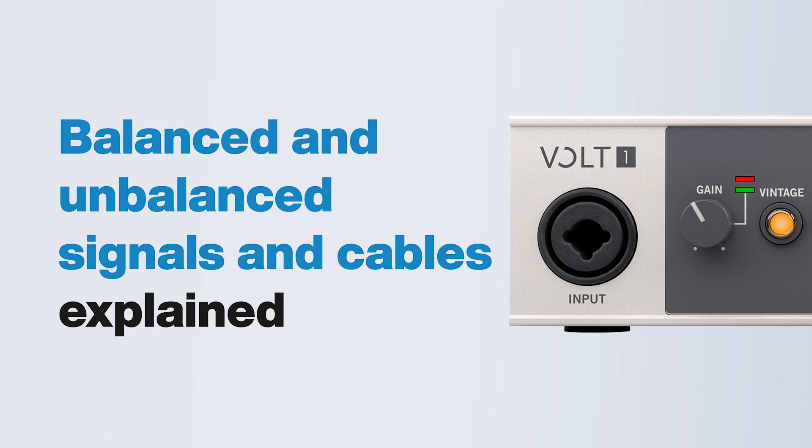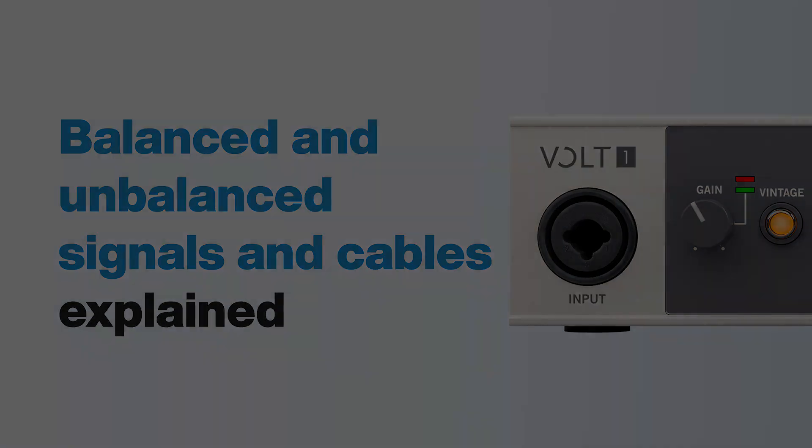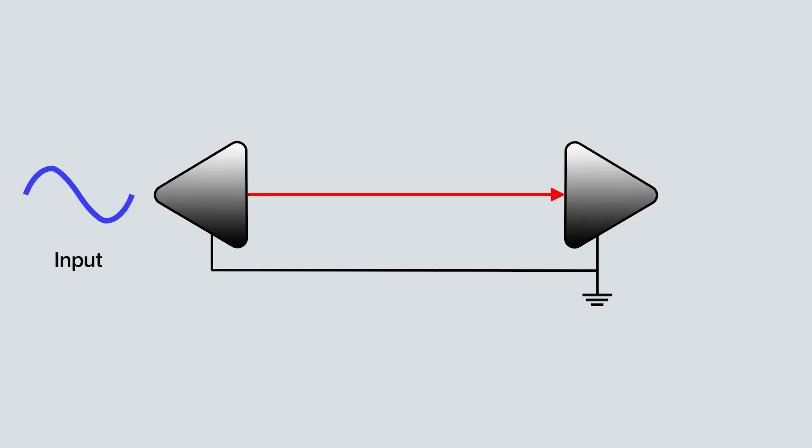In this video, we explain what balanced and unbalanced cables and connections are and how they work. An unbalanced cable contains two wires and has two connection points at either end. One carries the audio signal and the other carries ground. Unbalanced cables typically contain shielding that helps prevent interference, but they can be vulnerable to picking up noise.